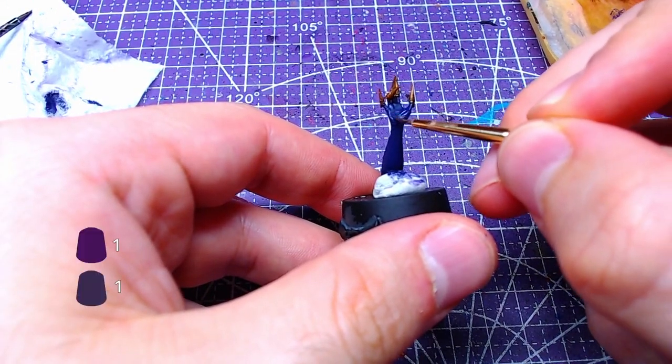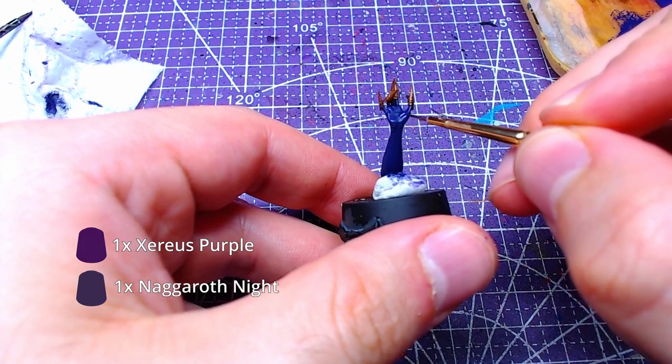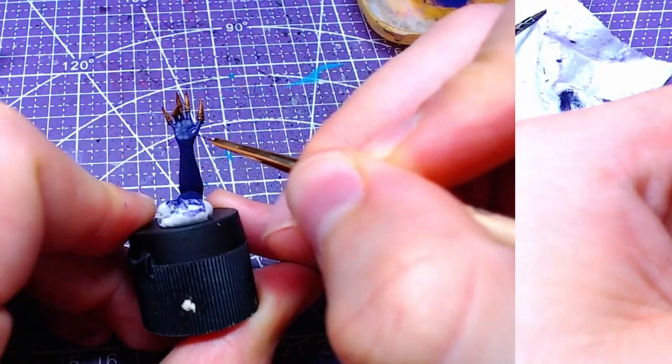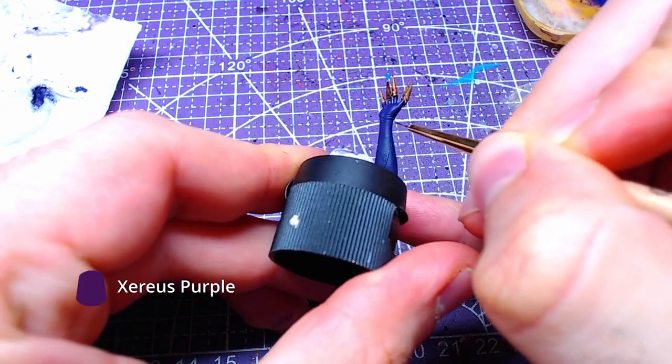For both hands, we will need once more the Nagaroth Knight and Xerious Purple mix we created earlier. We will add highlights on both hands. Finally, we will add details of pure Xerious Purple to the arms and hands.